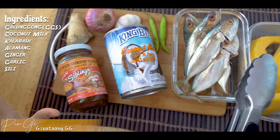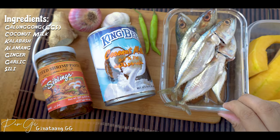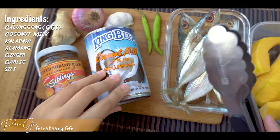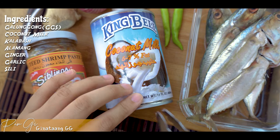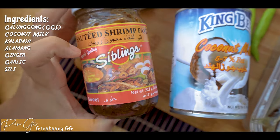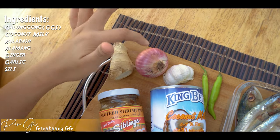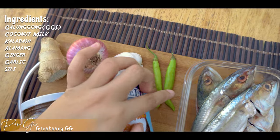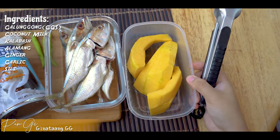Galunggong sis! Yung recipe ko ngayon ay ginataang galunggong. Gagamit tayo ng coconut milk, bagoong alamang, luya, sibuyas, garlic, sili, at siyempre ang aking gulay — kalabasa.